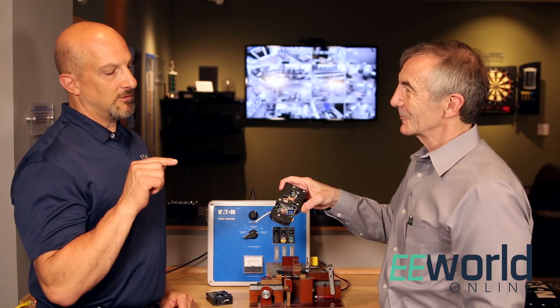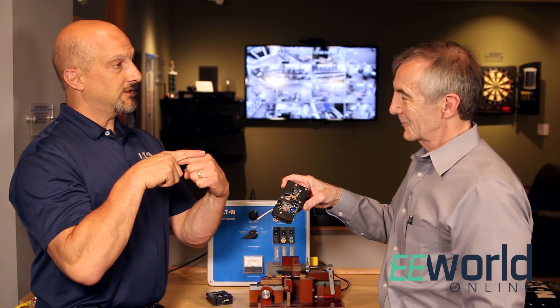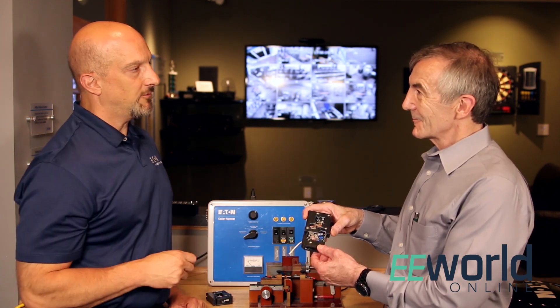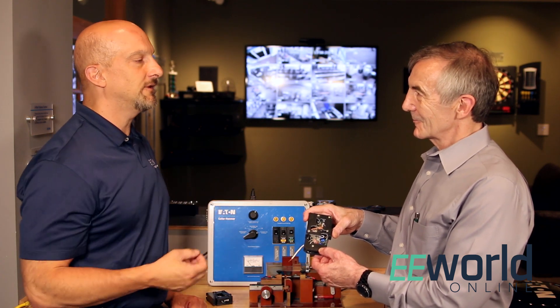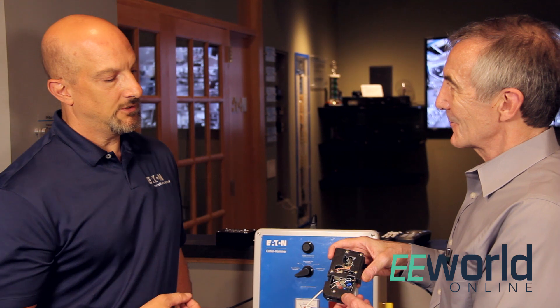The way a current transformer works is if you put it around both wires, they'll negate each other's signals. If more than five milliamps goes through that current transformer unbalanced, it'll trip the breaker because it knows some current is going somewhere else — typically through ground, maybe through a person. At five milliamps it'll trip, since we know that level of current can be harmful.